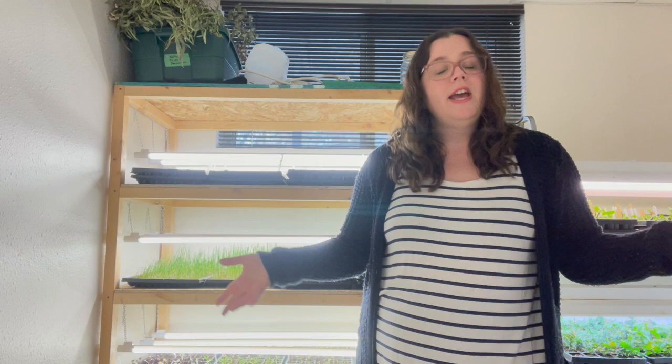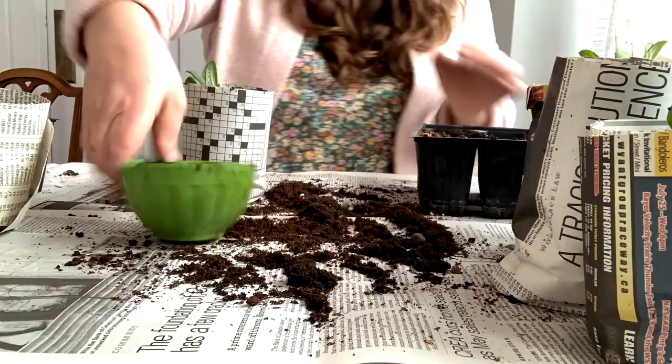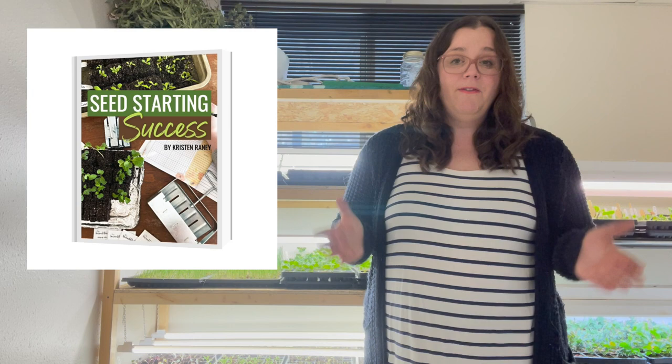I had a lot of fun answering your questions and I hope you found this video useful. If you're really struggling with seed starting and want to ensure your success, I've come out with a new ebook called Seed Starting Success. The goal is to help you have successful seed starting — no trolling all over the internet reading conflicting opinions, just everything you need in one place. I'll also be offering some videos with the ebook so you can actually see seeds being started and tour my setup. I'm also offering a Zoom call so you can ask me your questions directly.